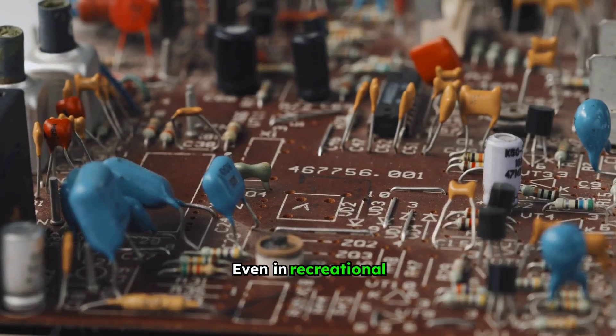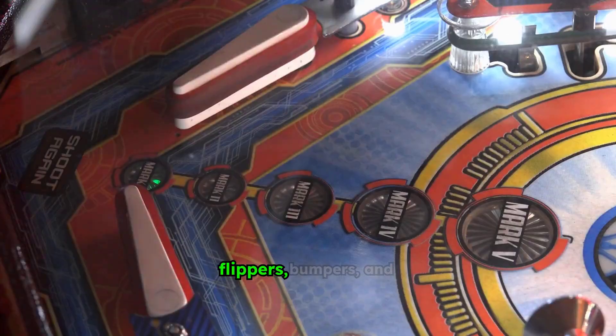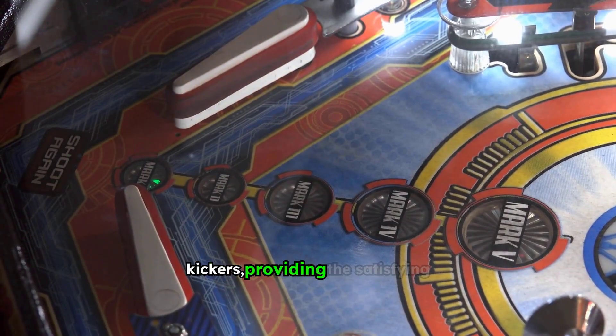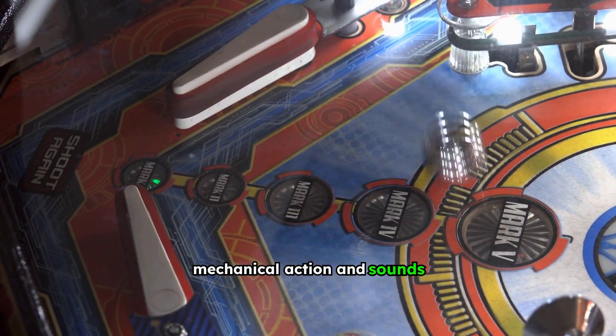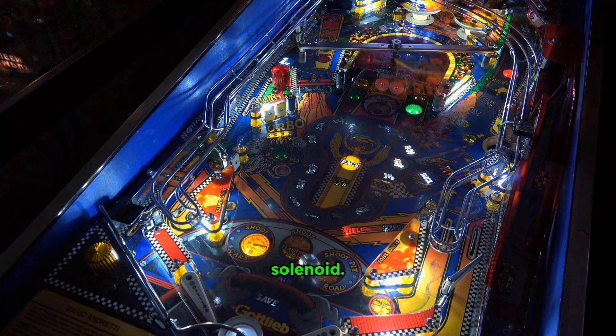Even in recreational devices like pinball machines, solenoids are key. They power the flippers, bumpers, and kickers, providing the satisfying mechanical action and sounds that define the game. Each THWACK and CLANG is often the result of a solenoid.